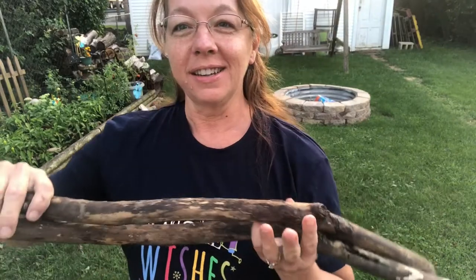I went shopping for some craft supplies at the cemetery. I was walking around the cemetery and I found some craft supplies.